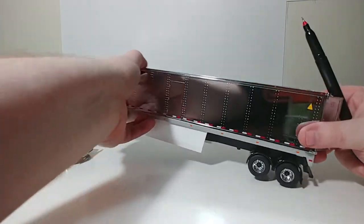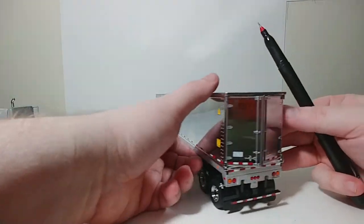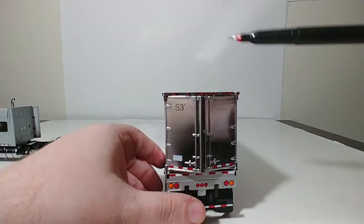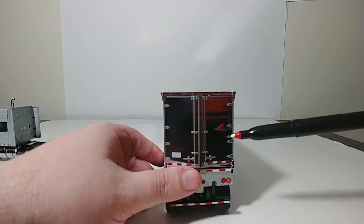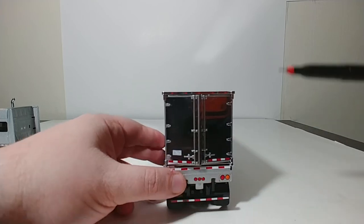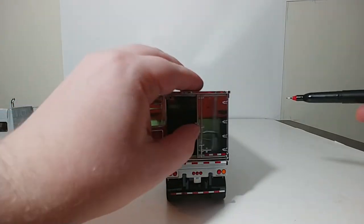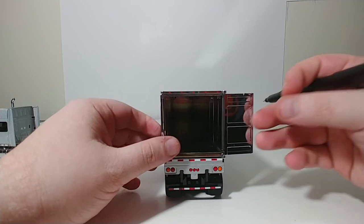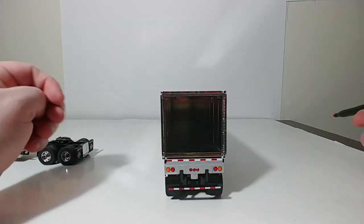Moving towards the back of the trailer, this is where the 53-foot graphic makes an appearance, right here on the door. There's also some small, subtle details here — lights and the protection bar as well. Your doors do swing open, just like that, and they swing all the way to the side of this trailer.